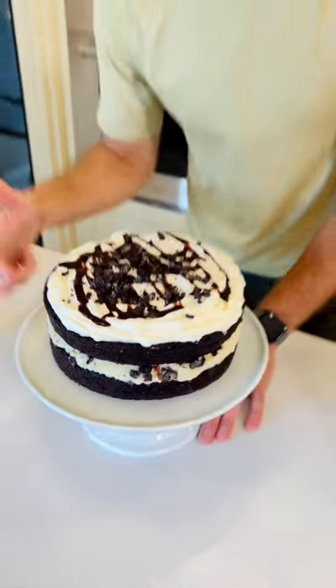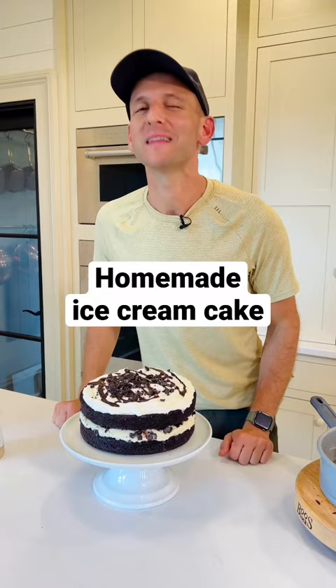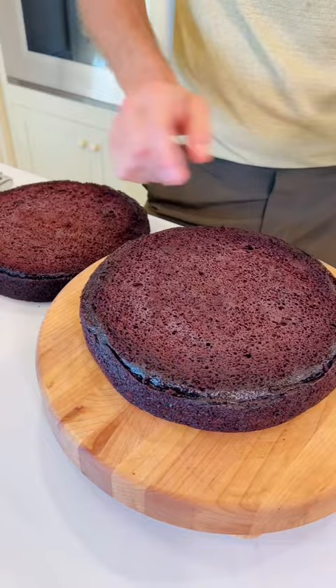Do you know how to take a homemade chocolate cake and make it into a special ice cream birthday cake? Let me show you. To start, have two 8 or 9 inch cake layers, leveled off and ready to go. Fit a springform pan around the bottom layer.